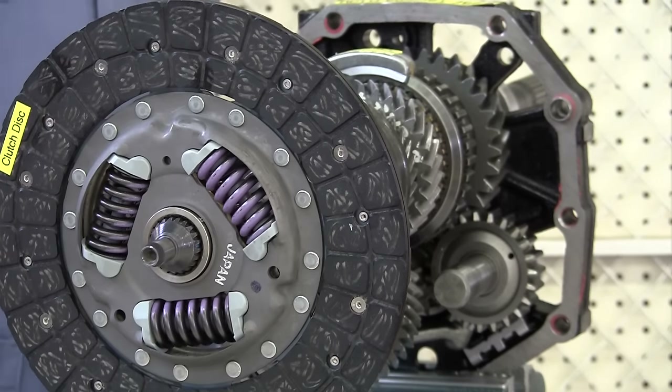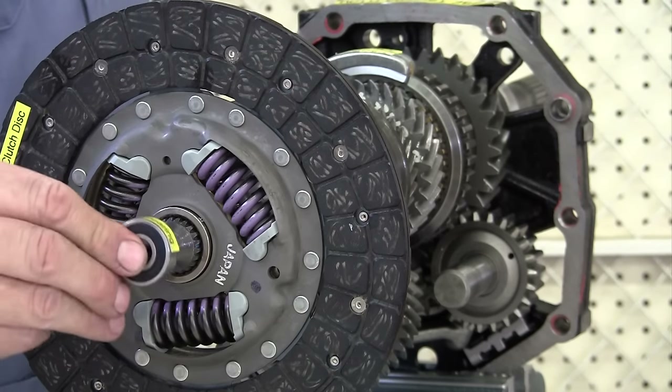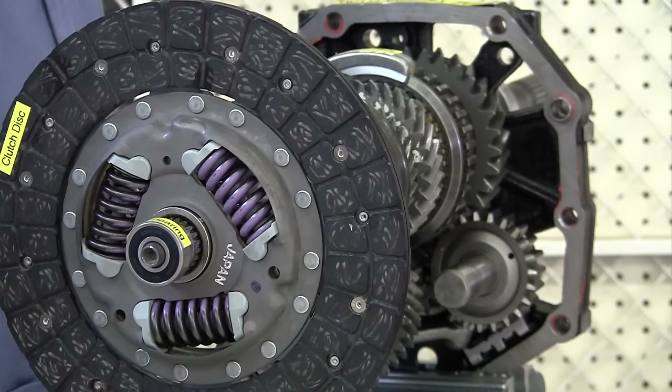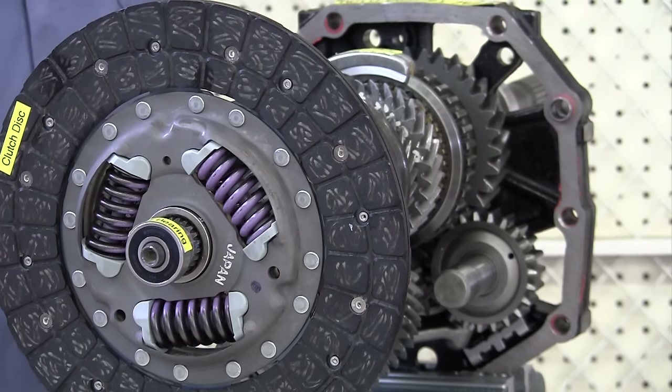Also in the front, here on this machined area, we have a pilot bearing that's going to fit right here, and that fits into the back of the engine's crankshaft. Whenever you change the clutch and the transmission, you should install a new pilot bearing there also.